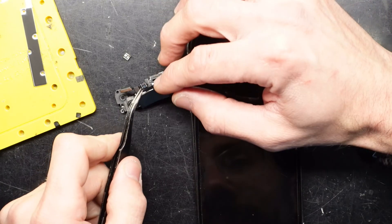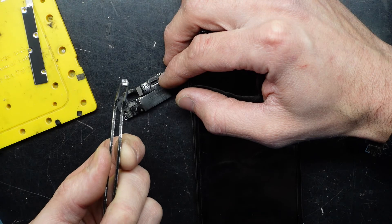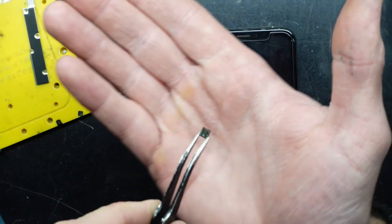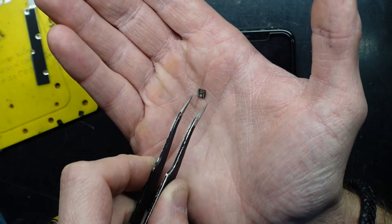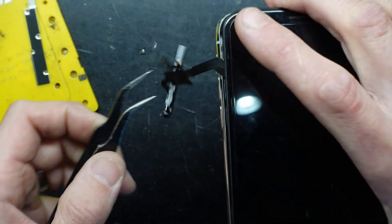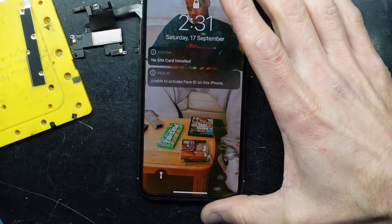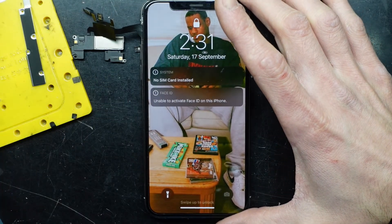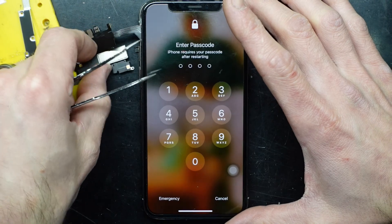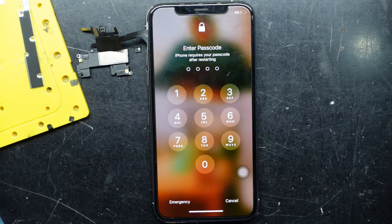Quick follow-up: I did end up removing the flood illuminator using a heat gun or hot air workstation — that's it here in my hand. If the connections on this have failed or the actual unit has failed, you can see on the phone where it would normally be living. As you can also see, it now shows 'Unable to activate Face ID,' so Face ID is disabled. The phone will still have the earpiece speaker for calls, and it should still be fully usable for everything except features requiring Face ID.